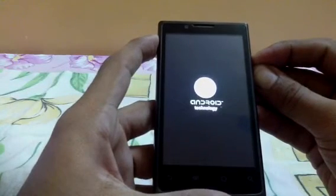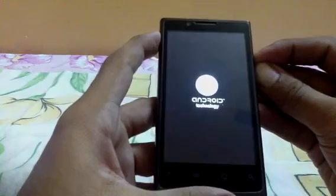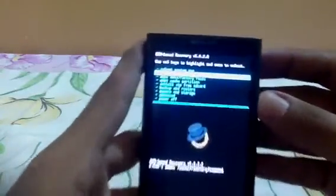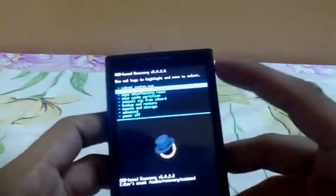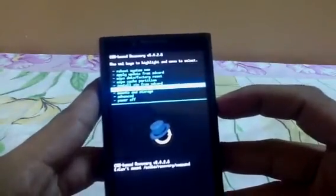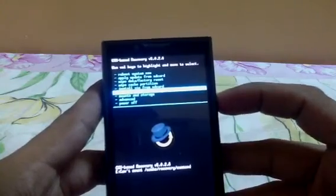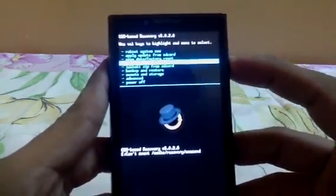And there you go — it shows version 5.0.2.6. This is the new one which is currently available. Over here you can take a backup, which is the Android backup. This is the latest version and you can do everything else from here.